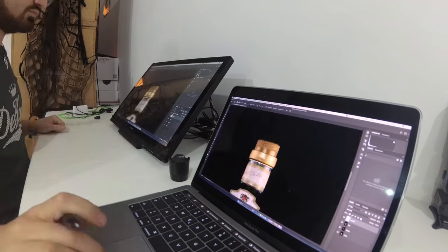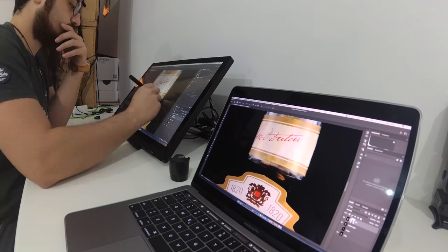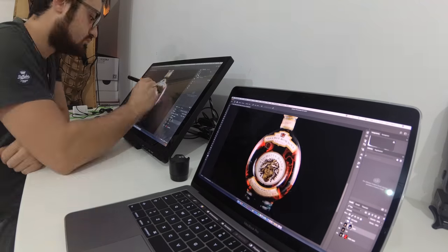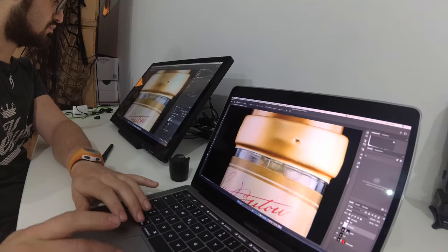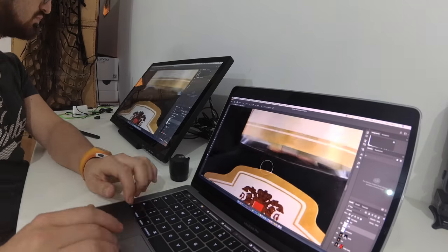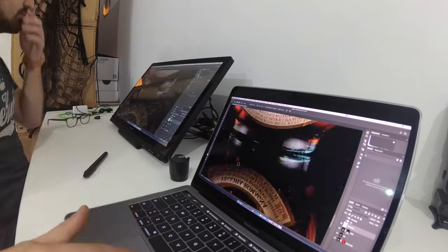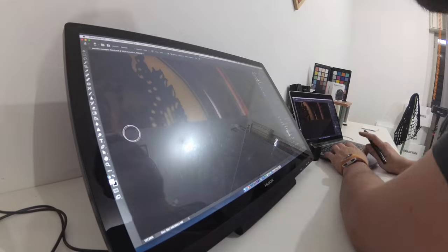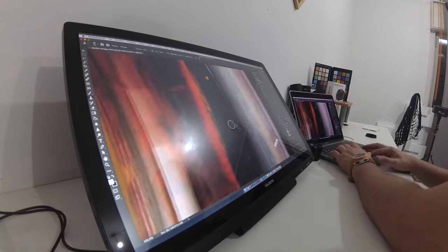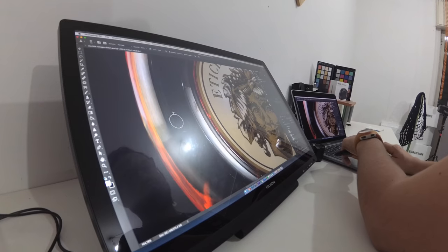Now we are in Photoshop. I'm going very fast because I've already spent a lot of time in the program. I had to remove any imperfection and dust from the bottle itself, seeking perfection in the final picture.